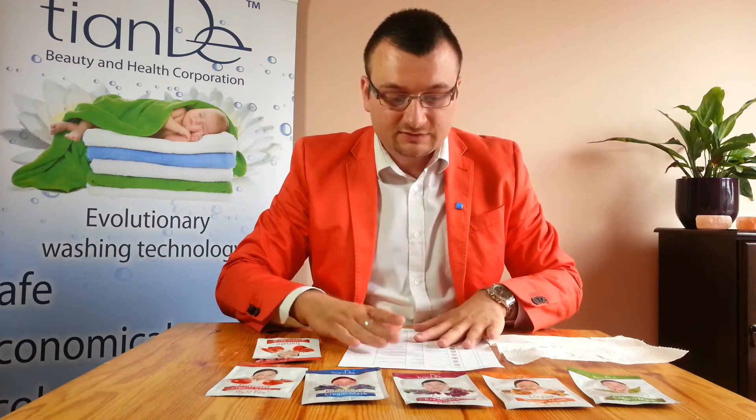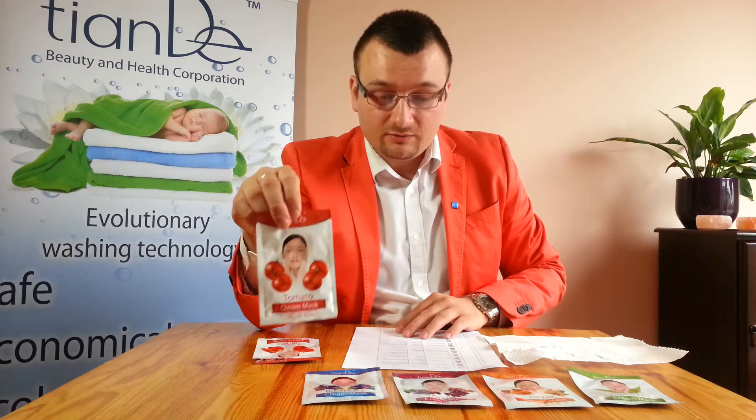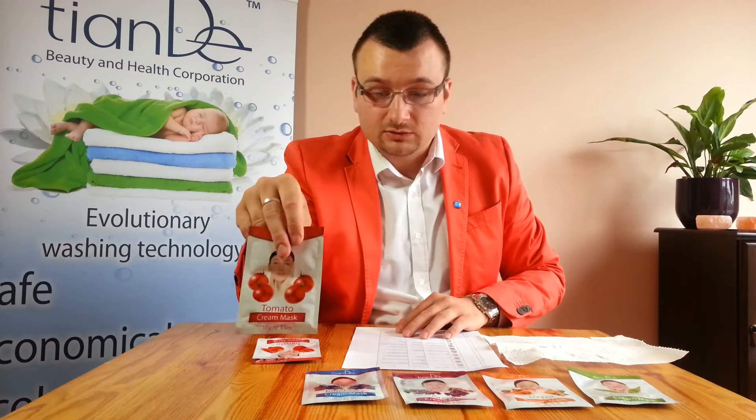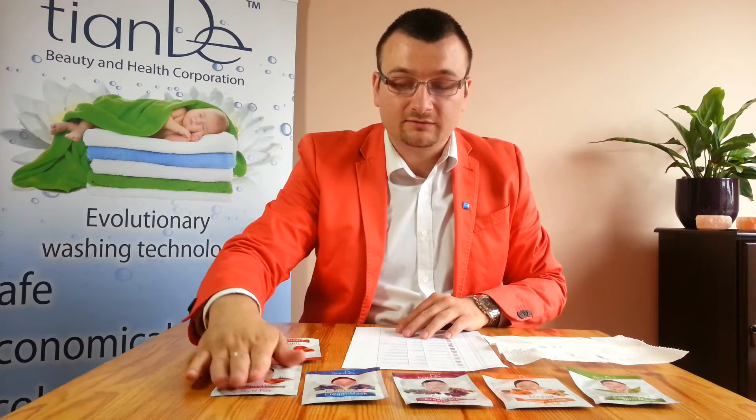This is for the night treatment and you go to sleep with this. The tomato mask is designed to treat and help skin with pigment changes, dry skin, and for people who smoke. It is also good for skin prone to inflammation, and it's very good for men too — men like using the tomato mask and it doesn't smell of tomato at all.